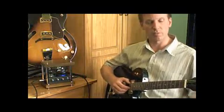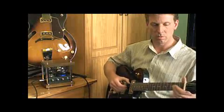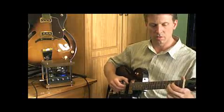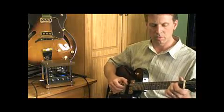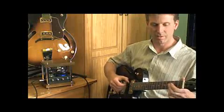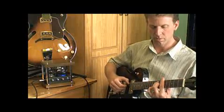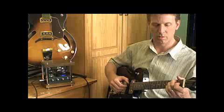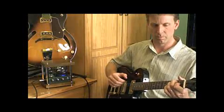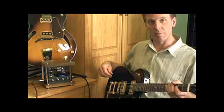There you go — full amp, full potential. So there you go: a 1 watt guitar amp.